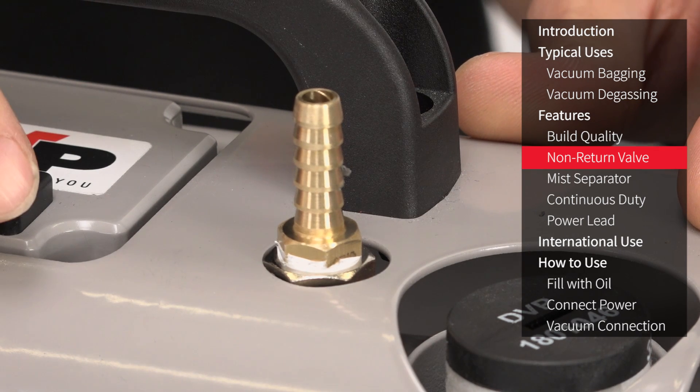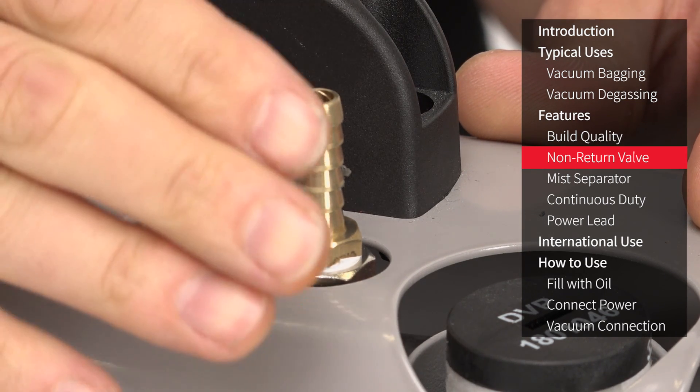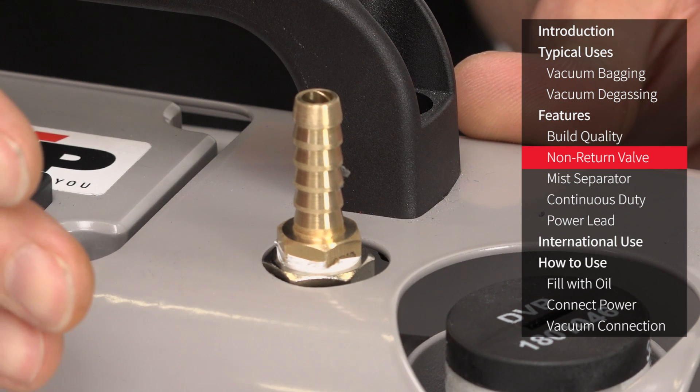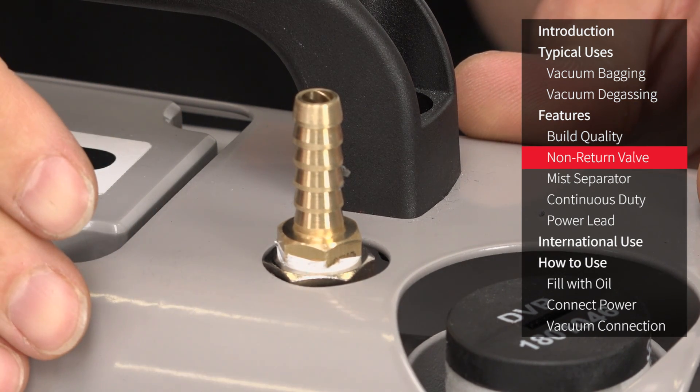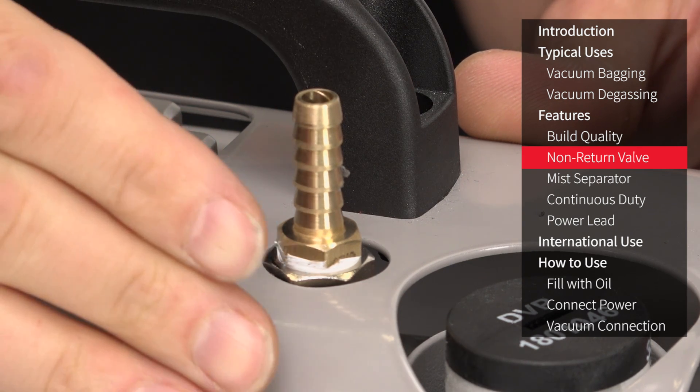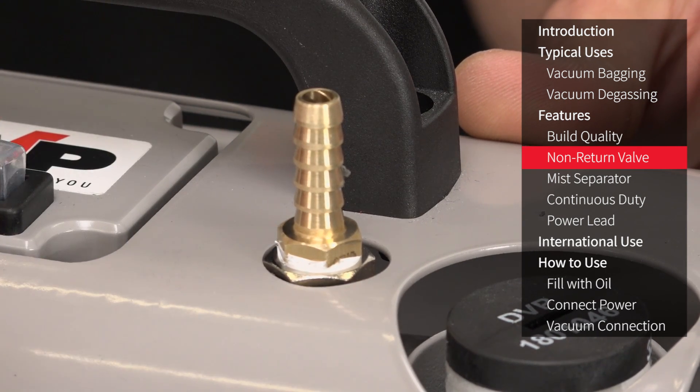Not really evident when looking at the pump, but the EC4 has a built-in non-return valve or check valve which prevents air from being pulled back through the vacuum pump when it's turned off. This check valve prevents accidental damage to the pump and makes for quick and easy one-switch operation.